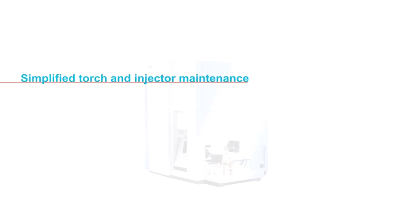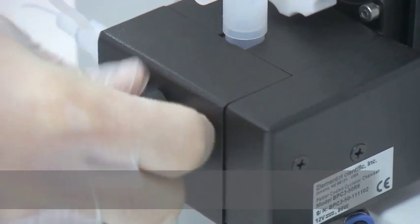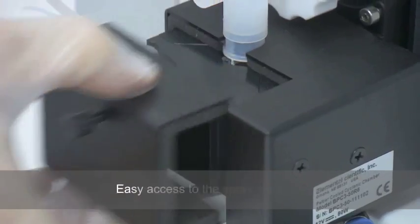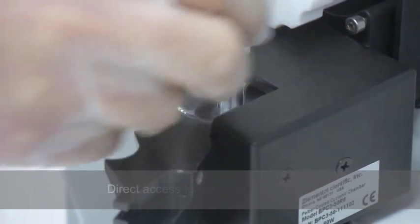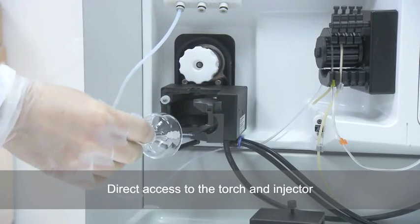Simplified torch and injector maintenance on the Thermo Scientific ICAP-Q ICP-MS. Tool-free removal of the Peltier casing provides easy access to the spray chamber. Simple removal of the push-fit spray chamber allows direct access to the torch and injector.